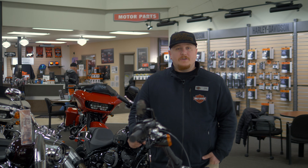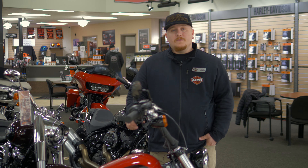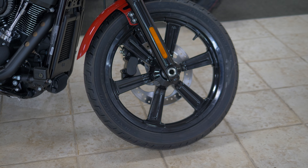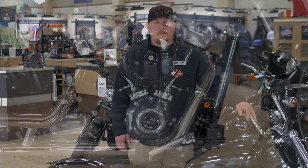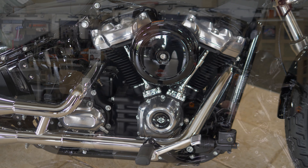One of the biggest differences you're going to see this year for both models is that we went away from the spoke wheel and went to a mag wheel. On the Street Bob, it's going to be available in black. On the Softail Standard, you're going to have a chrome and aluminum 107 cubic inch Milwaukee 8 motor.